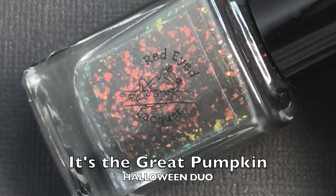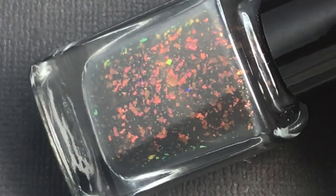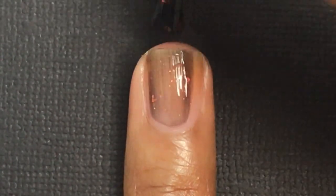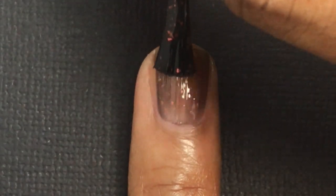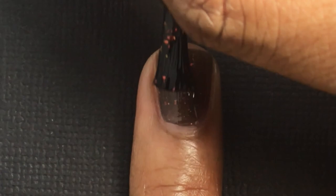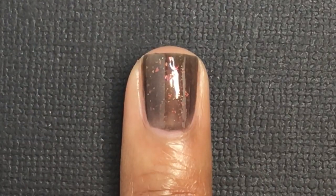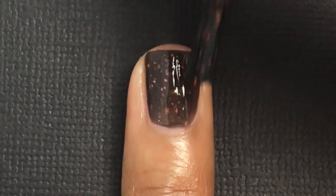Next I'm going to be showing you the Halloween Duo, releasing Thursday October 15th at 11 AM Eastern Standard Time for $11 each or $20 for the Duo. The first polish is It's the Great Pumpkin — this is a deep gray with orange, red, copper, gold shifting flakies, and green gold micro flakies. This polish has that crelly-like formula. It's showing up as a black on camera and even in my pictures it leans more towards black, but it is actually a deep gray in person. I applied three coats in the pictures and in the video for this one.